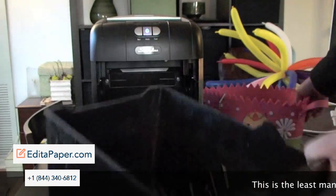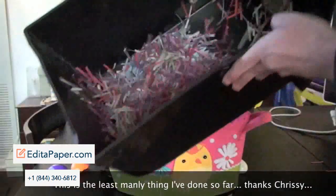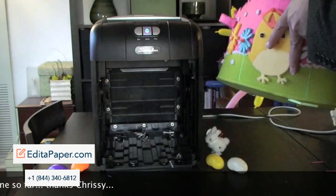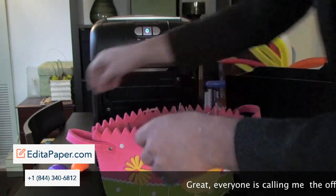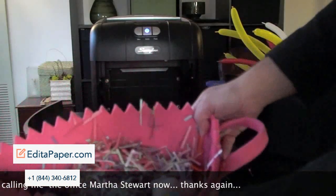Multicolored paper is shredded and we have a good base here of paper started. We're going to put that in our Easter basket as requested. And we're going to make our Easter basket. Here you go, Michelle. That's for you.